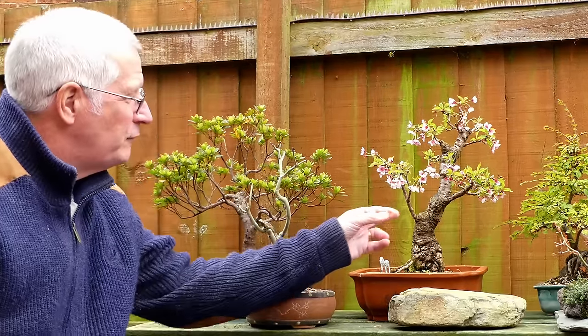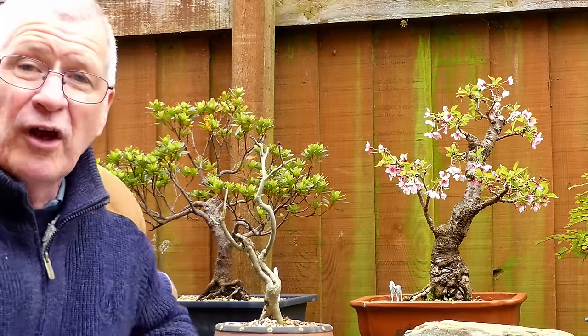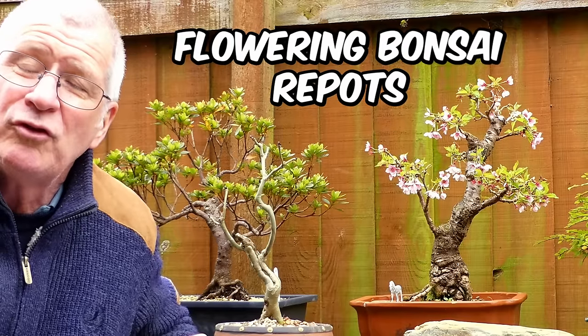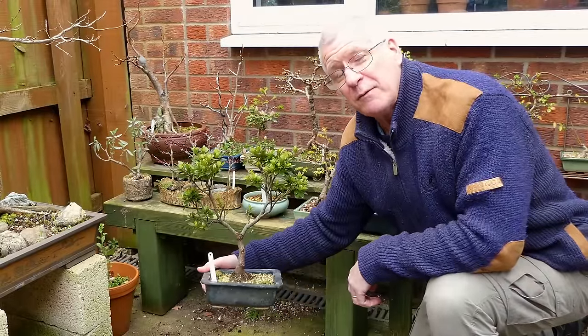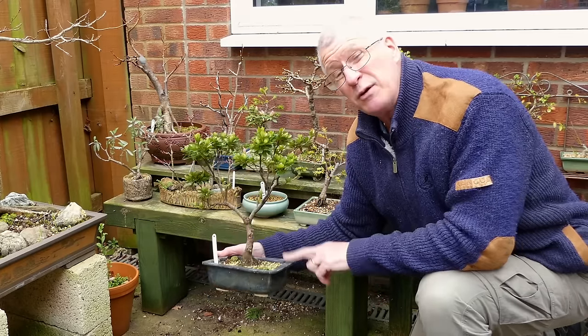We've still got some lovely flowers on this Fuji cherry but they're not gonna be there for long, and that's going to be one of the tasks. Our flowering Fuji cherries and also some of our deflowered dwarf azaleas are now at that ripe time for repotting. We're only talking about the azaleas that have already flowered — the satsukis aren't going to be flowering till mid-June, so there'll be no thoughts of repots there.